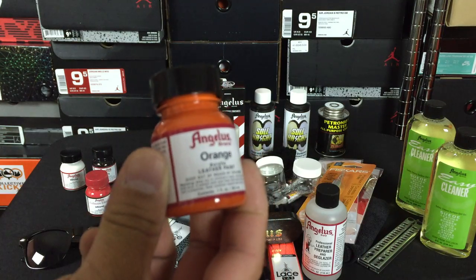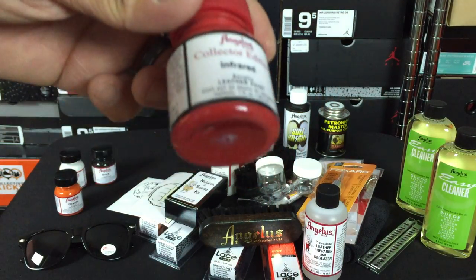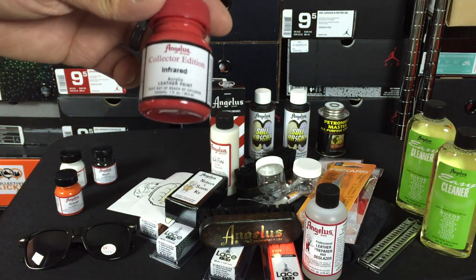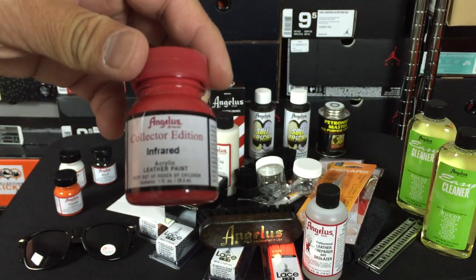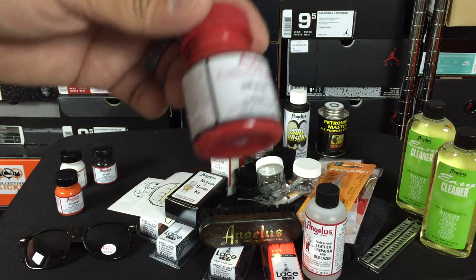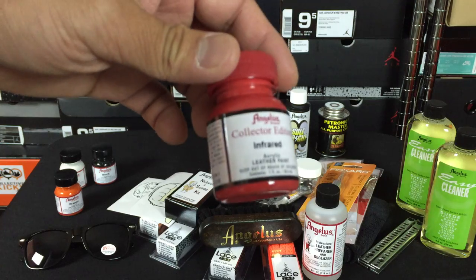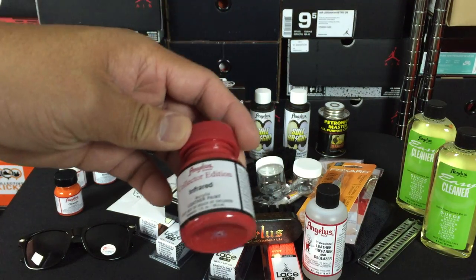I got an orange paint as well, and then this is another one I want to do a custom on — it's infrared. But this is not the new infrared like on the Air Jordan 6s from 2014; this is the classic infrared color. So I'm going to do a custom of the infrared 6s — instead of using the old infrared, I'll do this color over top of it and do kind of a side-by-side of the old and the new, since I have two pairs of the 6s anyway.